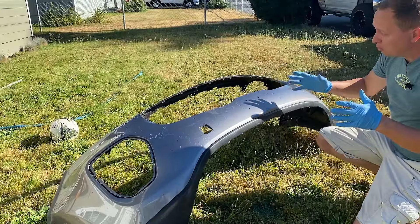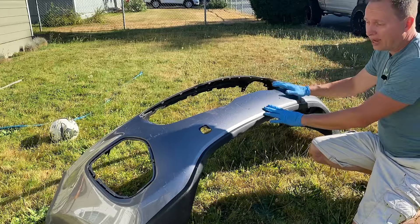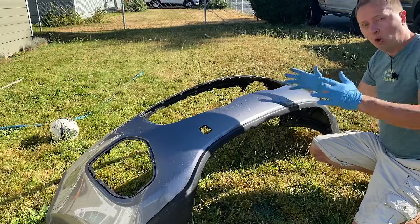Back in the day, I used to use aftermarket bumper covers — a lot of them just did not fit well. That is why I like mainly using OEM bumpers, because as you know, OEM will always fit the best.